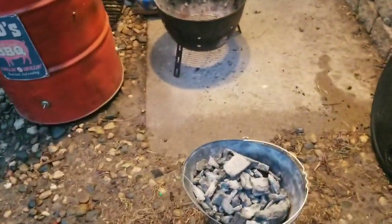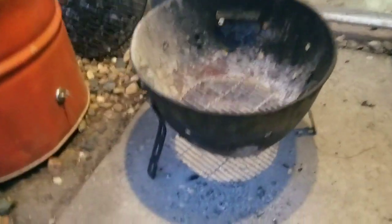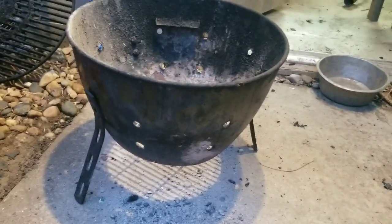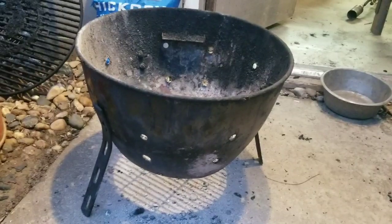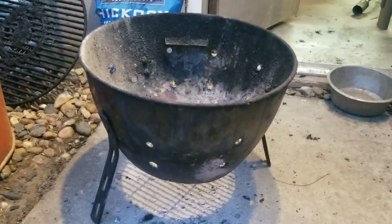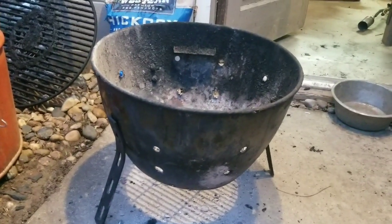Just going to do a quick overview on my ugly drum smoker. I got my fire bowl or fire basket - probably need to put a couple more holes in there but it works great for now. That came out of an acorn smoker. It's on its last leg so I'm going to need to build a new basket, but that's what holds my charcoal and it'll last all day and then some.